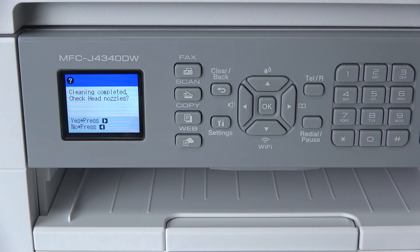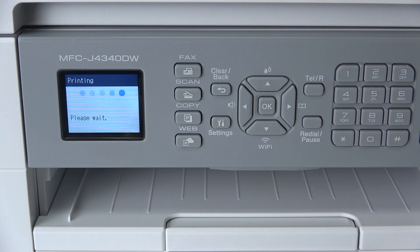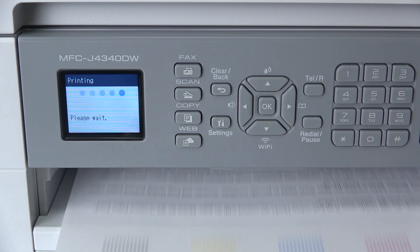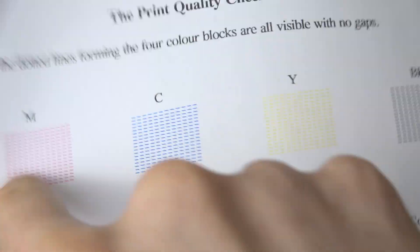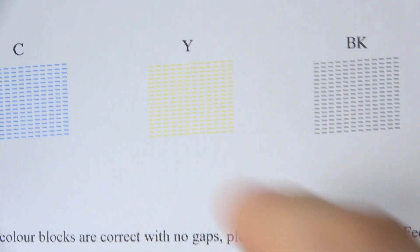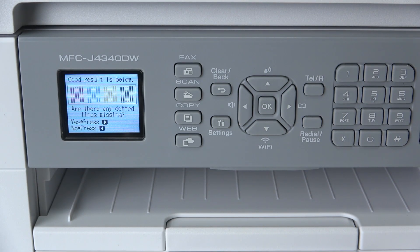Okay, cleaning completed. Check head nozzles — yes, I want to check it right now. Wow! Now as you can see I have no misses in magenta, no misses in cyan, no misses in yellow, and no misses in BK. Let's try to print the same image.